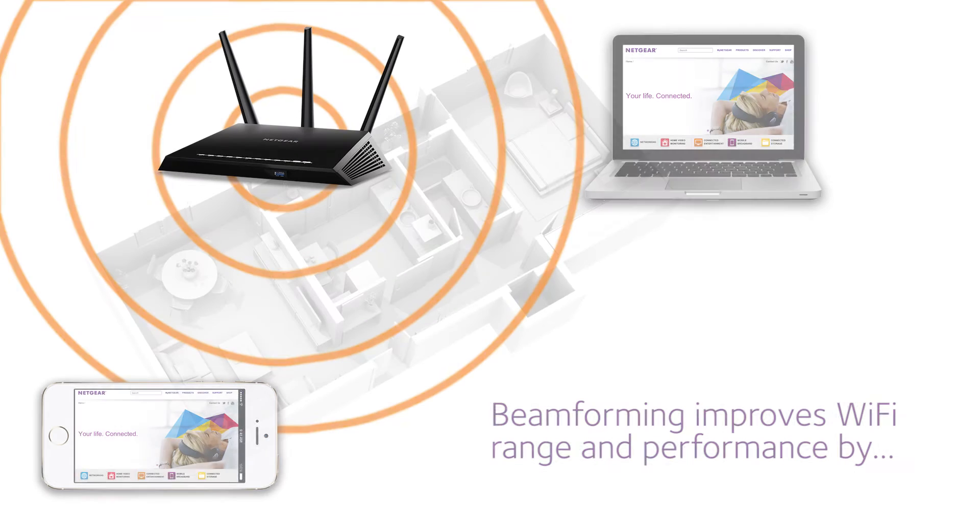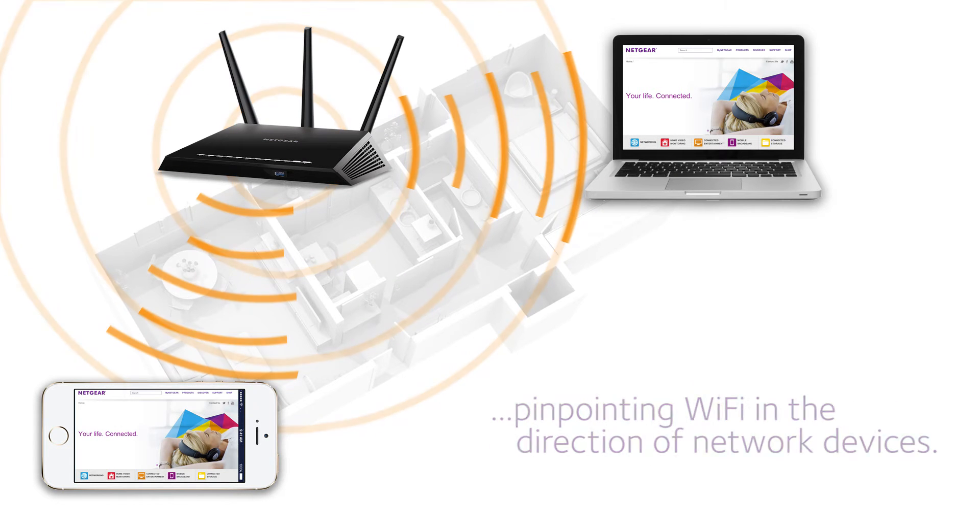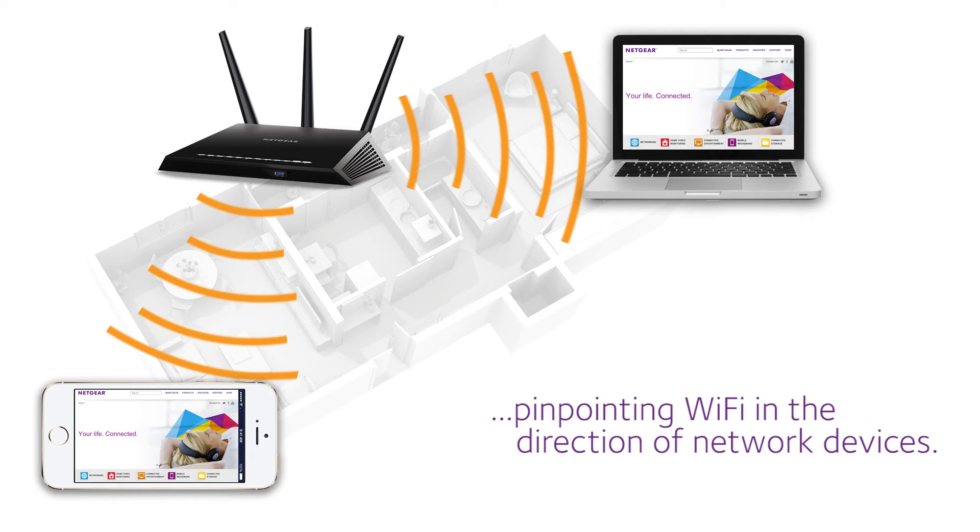Implicit beamforming explained. Beamforming improves Wi-Fi range and performance by pinpointing Wi-Fi in the direction of network devices.